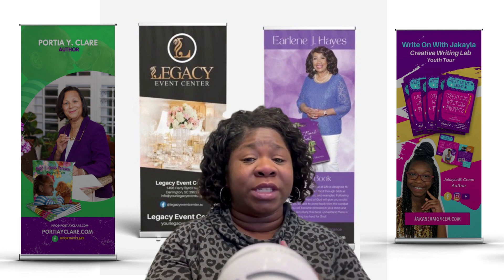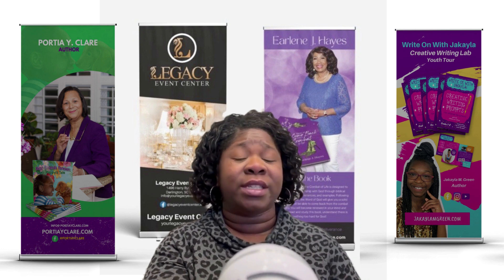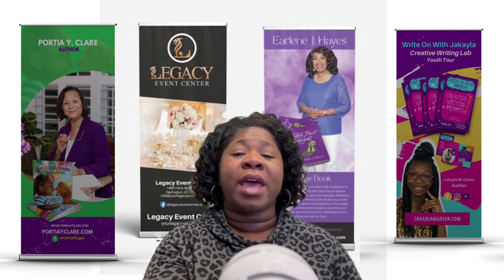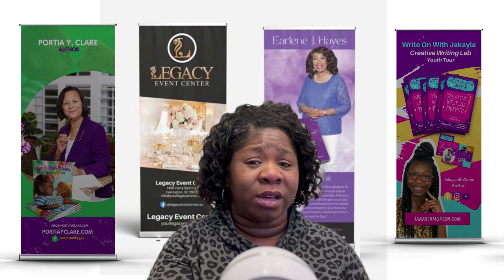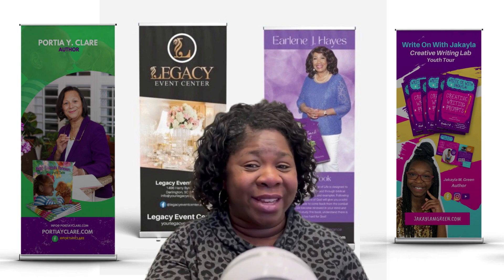Let's talk about what retractable banners are used for. As you can see behind me I have a couple of different banners up, and most of these are for authors — this is a very good way for authors to showcase their products, their books and things like that. In this day and age, with the heavy use of QR codes, people are starting to add QR codes to their banners, and you can do that inside of Canva as well. Don't take it lightly when you get ready to design your retractable banner, because it really makes a big impact.